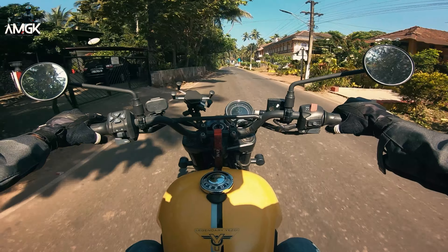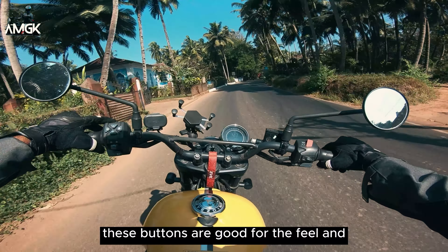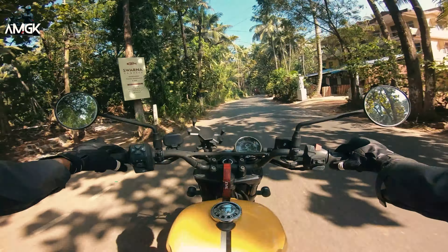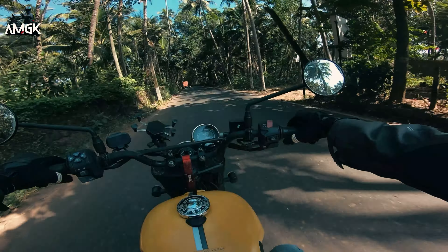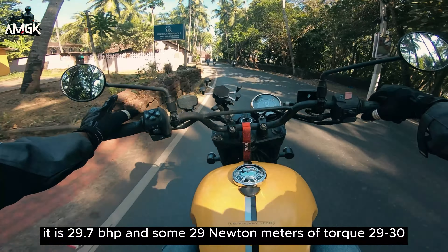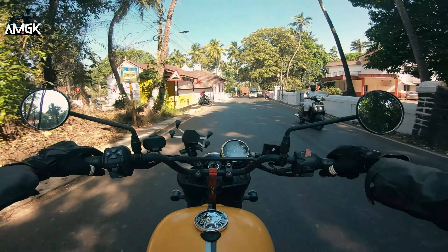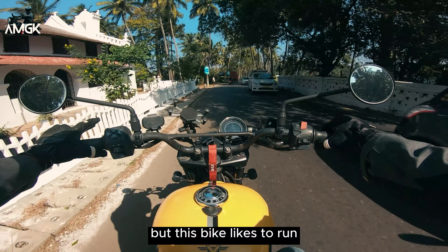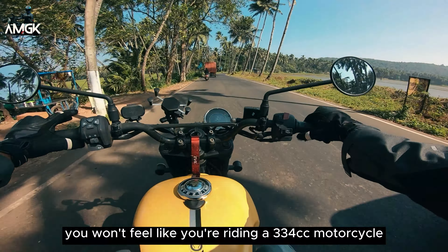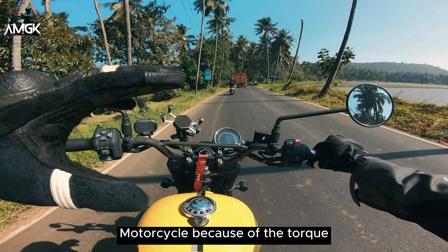The buttons feel good and are quite accessible. Coming to the next point — pickup. It is 29.7 BHP and about 29 Newton meters of torque. But this bike likes to run, and you won't feel like you're riding a 334cc motorcycle. It feels almost like a 400 or 450cc, just from the feel, because of the torque.